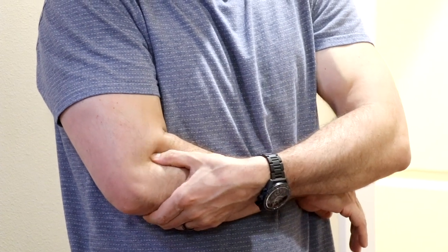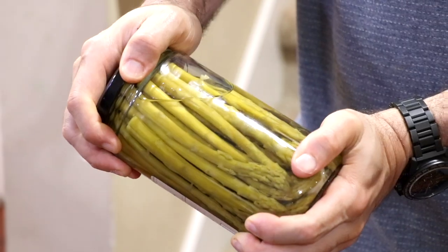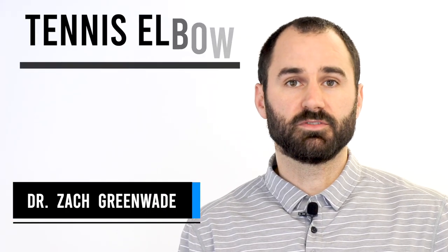Are you currently suffering from pain on the outside of your elbow that's aggravated with activities or exercises that involve gripping or twisting? Hey everyone, this is Dr. Zach Bimit here at Performance Sport and Spine, and today's video I'll be discussing tennis elbow.